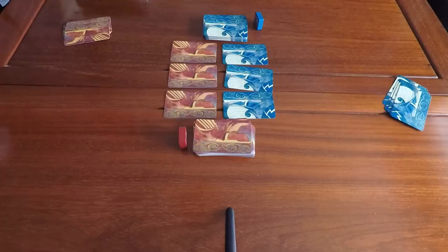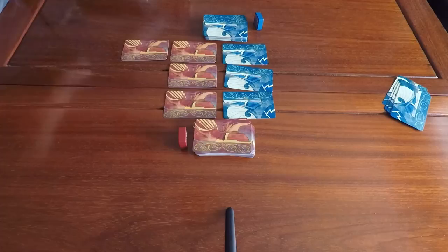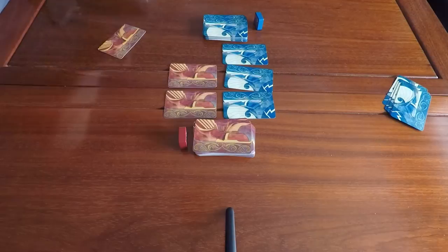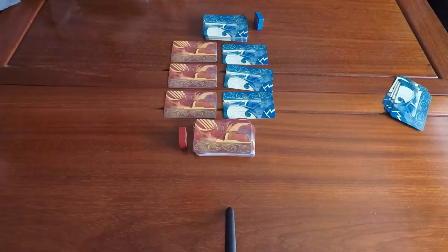On your turn, you're allowed to do a number of actions equal to the number of columns you still have. To start, both players can do three actions per turn. The possible actions are: draw a card, play a card onto the battlefield — either to the back of a column or anywhere within it, pushing other cards further back — or challenge an opponent's card. Neither player may challenge on their first turn, guaranteeing both get at least three actions initially.